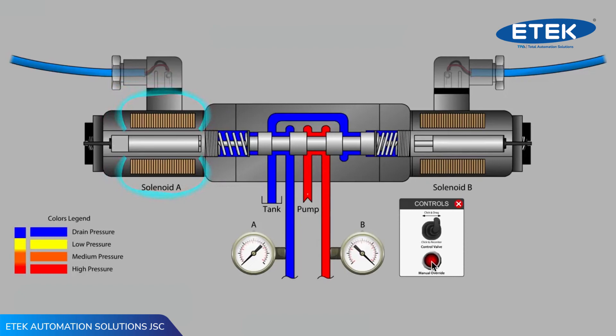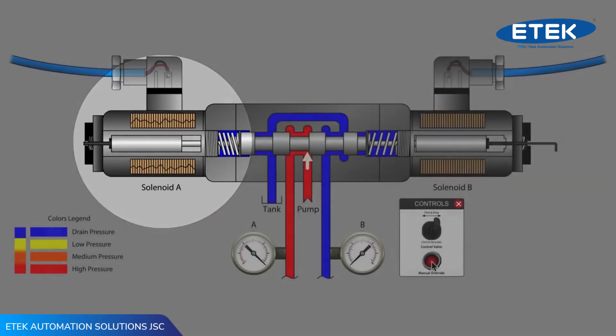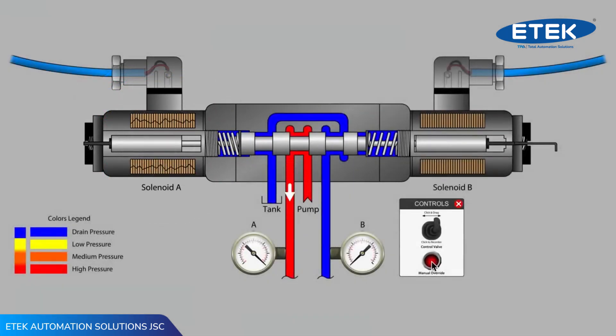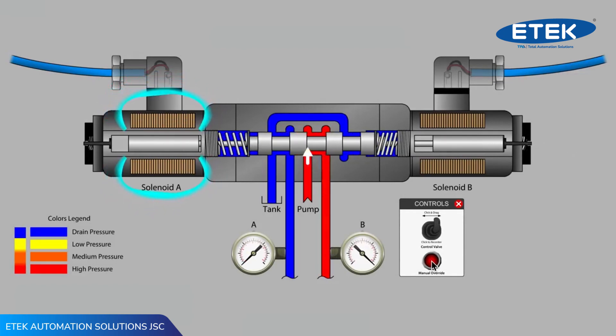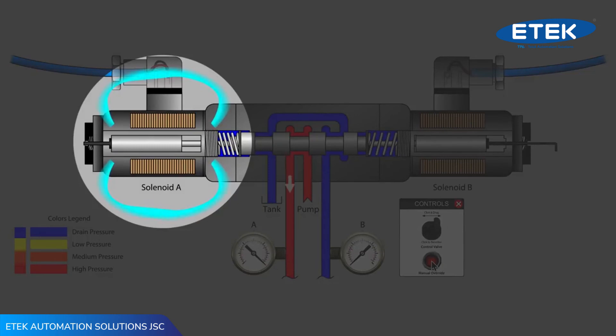As the mechanical override feature is more mechanically forceful than the electromagnetic forces of a solenoid, the armature in solenoid A is being pushed outward from the coil center position, increasing the size of the magnetic field, which in turn increases the amount of current running through the coil. Holding the armature in that position for an extended period of time may cause the coil to overheat and open the winding.